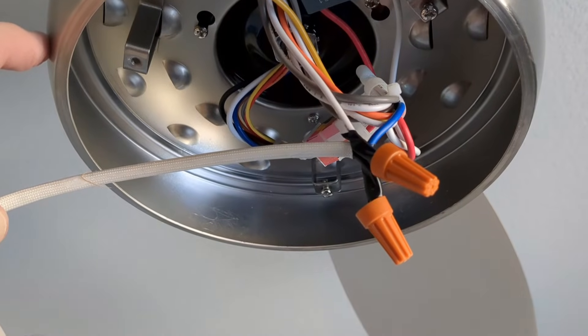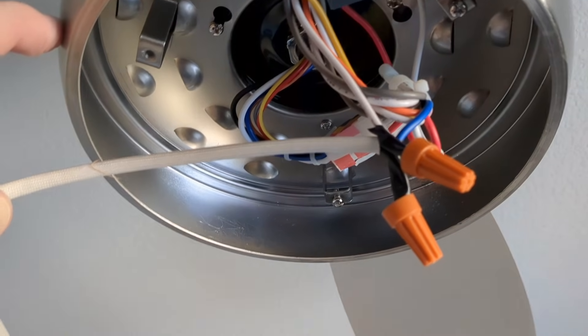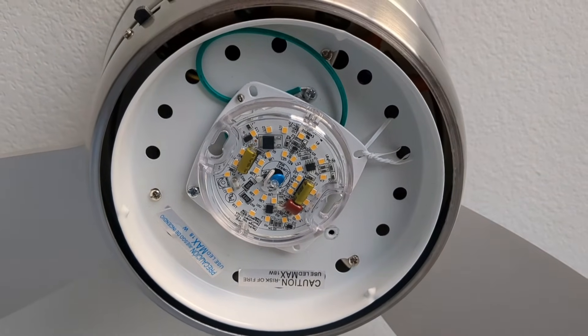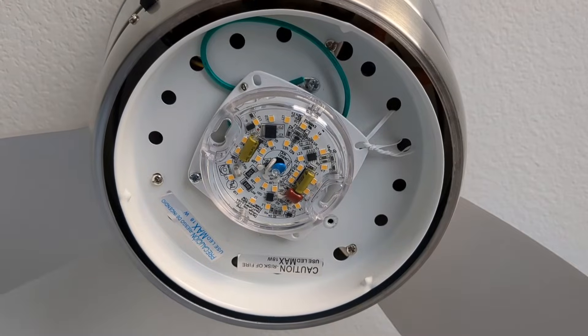Using two wire nuts, I've connected the two white wires together and then the black and the blue together. That's the light kit back in. Let's turn the power back on at the breaker and see if it works.